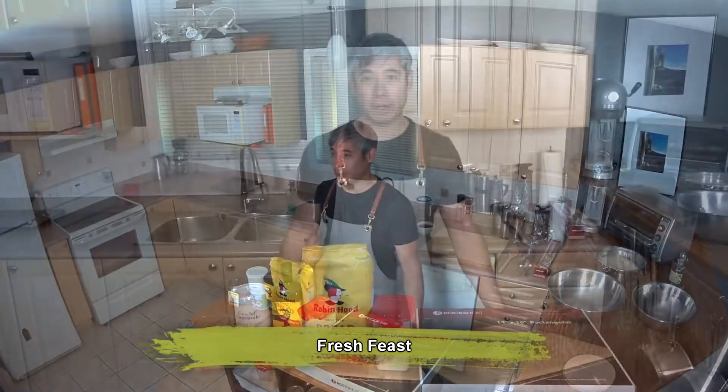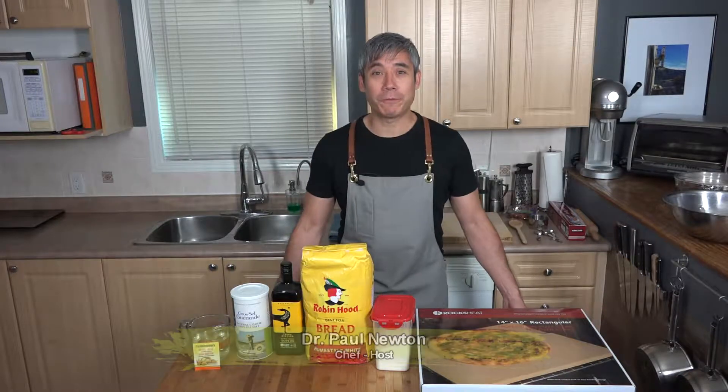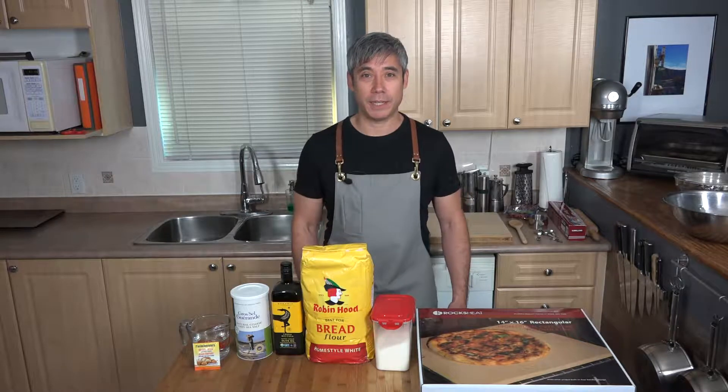Hi there, welcome to Fresh Feast with Dr. Paul, where healthy eating means delicious food cooked at home from fresh ingredients. I'm your host Dr. Paul and today we are making my famous pizza.